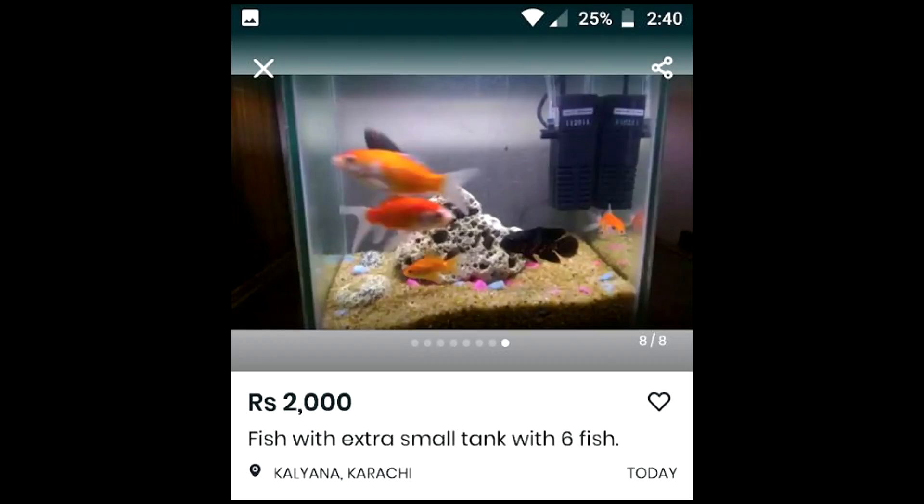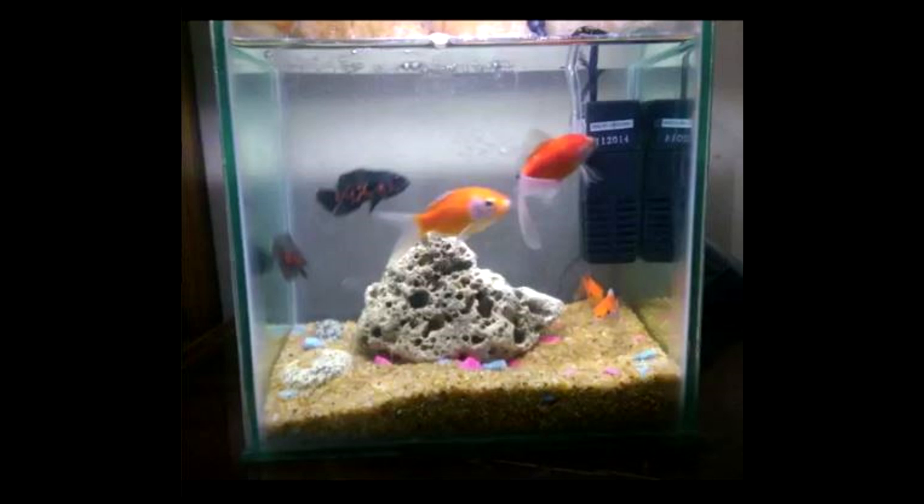These next few tanks are sent to me by viewer Johnny's Papa — photos taken from local ads in his area of people trying to sell these tanks. 'Fish with extra small tank with 6 fish' — I think my eyes can confirm that. I don't know what 'extra small' means but this tank doesn't look anything bigger than maybe 5 gallons, and yet it's got oscars and goldfish — probably some comet goldfish in there as well. It's confirmed there are 2 oscars and at least 4 goldfish in here. There's no winning this argument — do your research before you buy something.